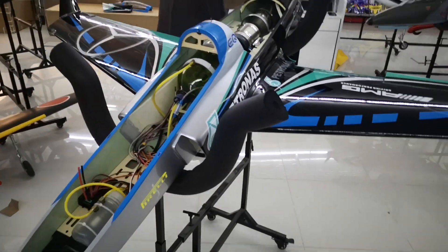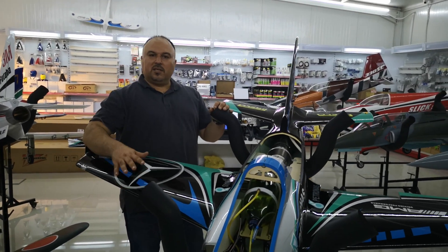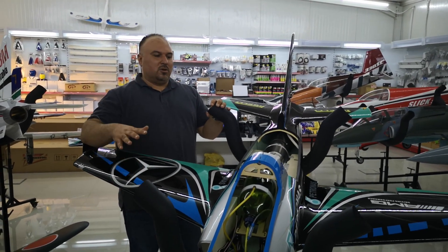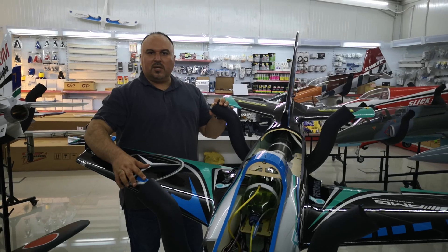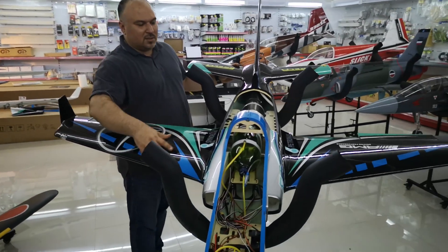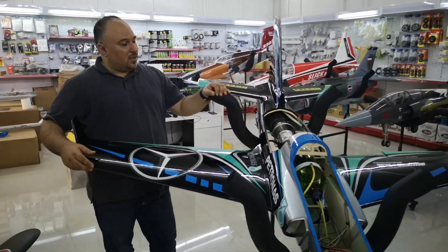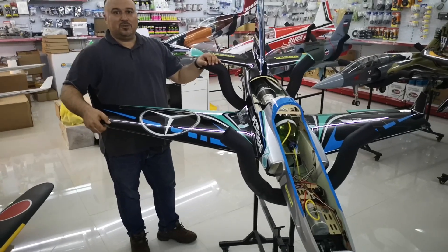So gentlemen, you have multiple choices for your plane if you want — as a kit with a little crate rack, or PMP without turbine, or you can get it ready with turbine like this one. Just come and visit our shop and see what we can do for you.